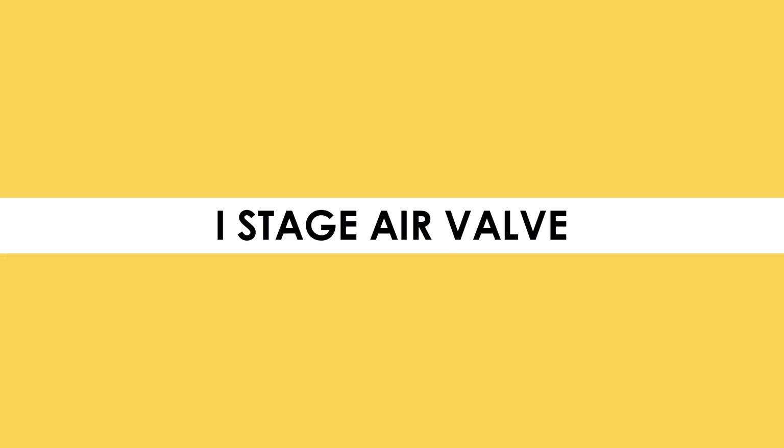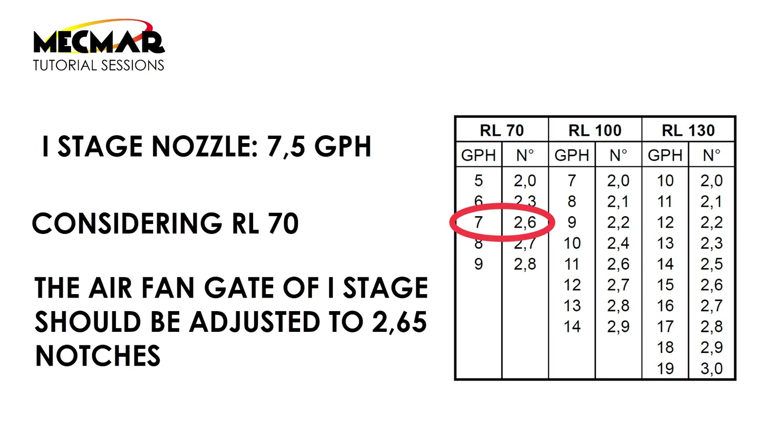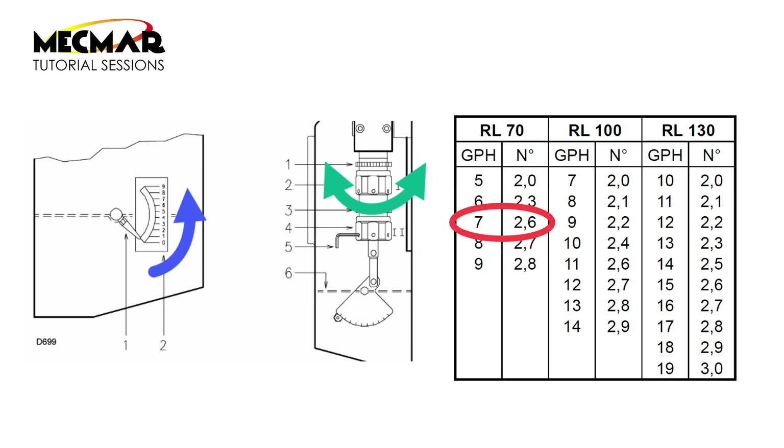Once done, we can look a bit closer at the first stage air valve. We know that we are mounting a seven and a half GPH nozzle on an RL70 burner. By looking at this chart in the user maintenance book of the burner, we see that we need to regulate the nut of the air valve so that we reach 2.6 notches on the air valve gauge mounted on the front part of the burner.